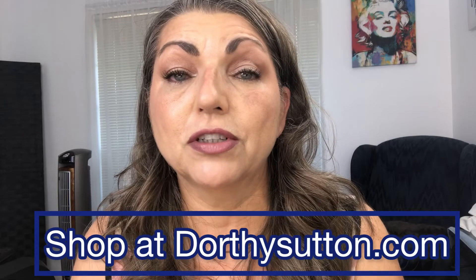I hope this helps you. If you have any questions about the products I use, please feel free to reach out to me. Thank you so much and have a great day.